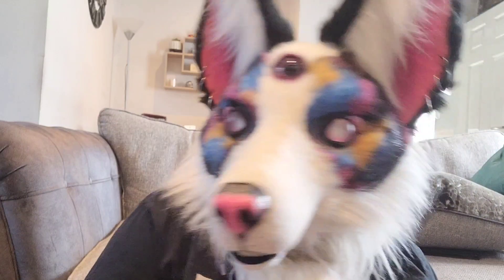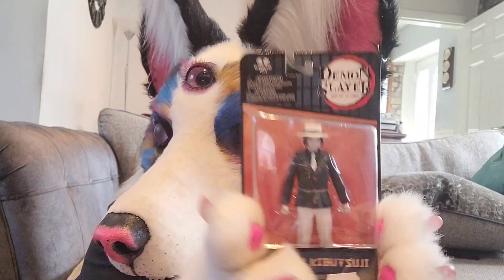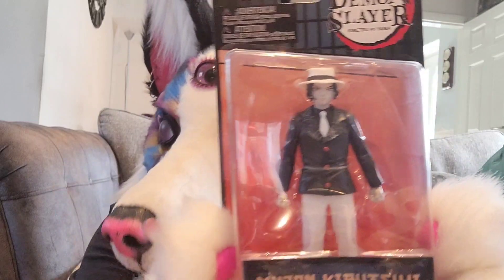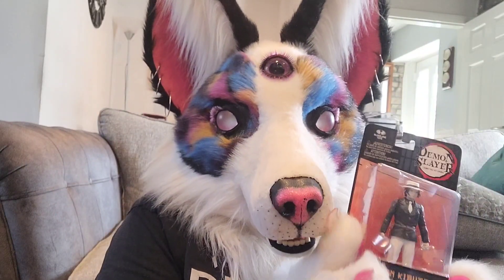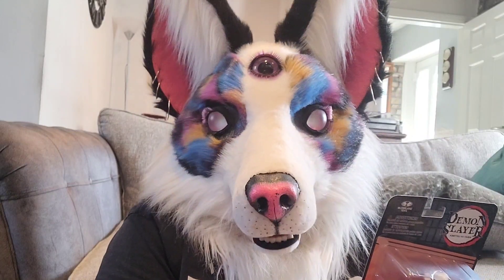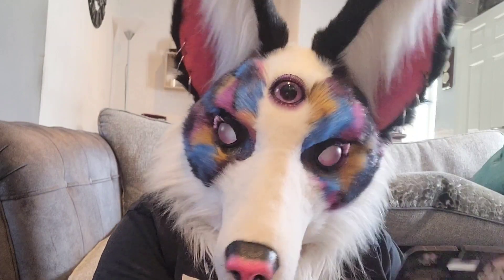So the anime figure for July is this guy. Muzan from Demon Slayer, my favourite character from Demon Slayer. And I'm not looking forward to the end of the anime. I have read the manga, so I'm not looking forward to the end of the anime.